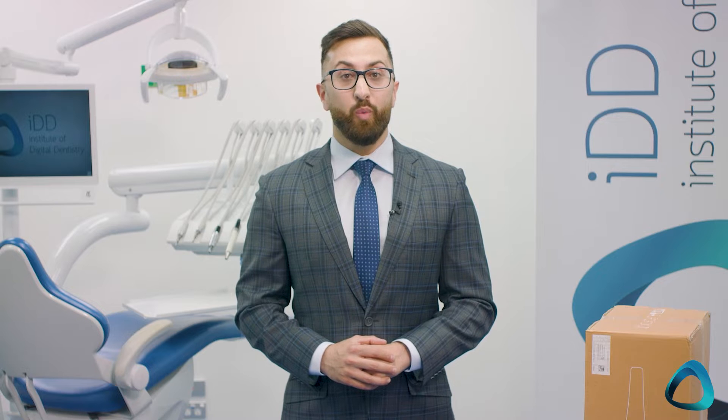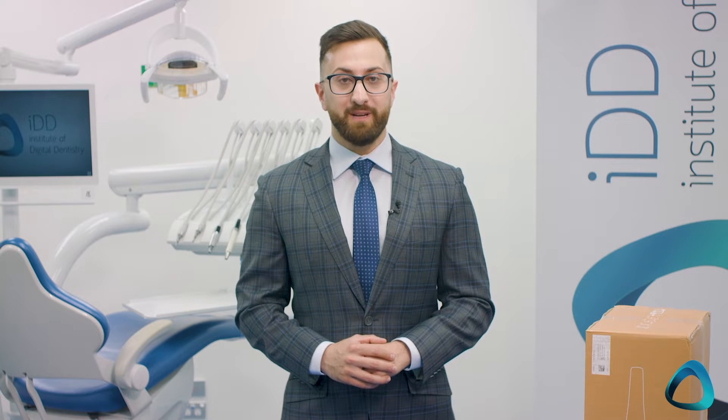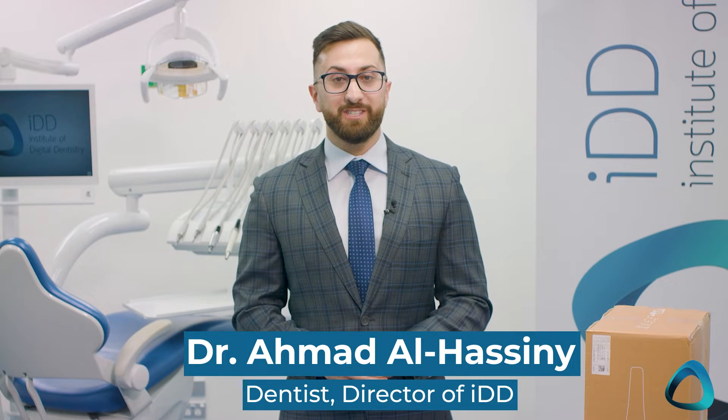Hey everyone, I've got some exciting news. The team at Medit has kindly sent me the first Medit i700 wireless scanner in Australasia and one of the first units in the world to beta test over the past few months. Yes, you heard that right — a wireless Medit scanner. I'm Dr. Ahmed Al-Hasni from the Institute of Digital Dentistry and I'm super excited to share this scanner unboxing video with you.